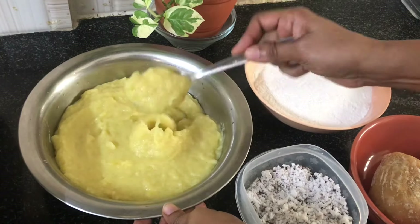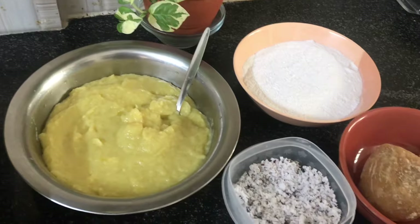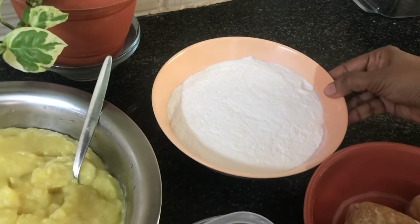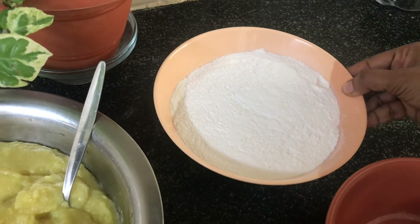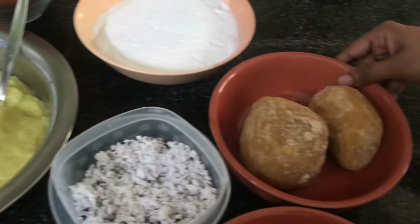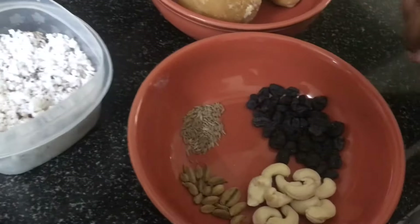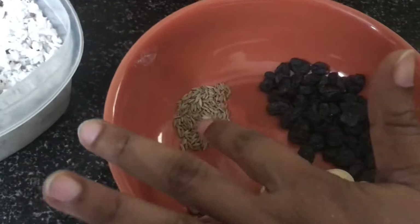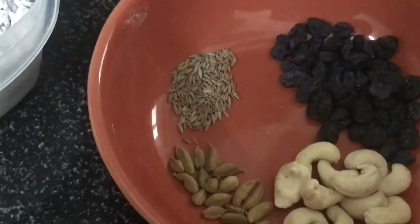Now we are going to put in the water. We will put in the water — 1 teaspoon of tea, 1 teaspoon of cashew.